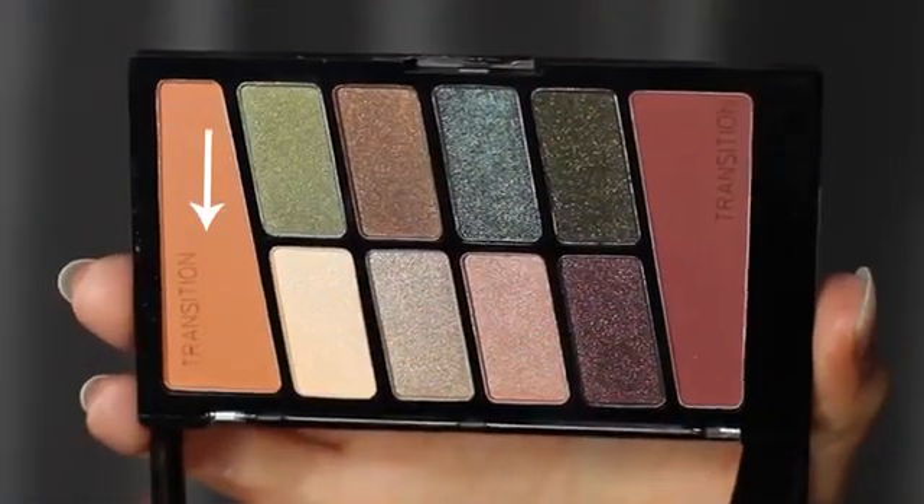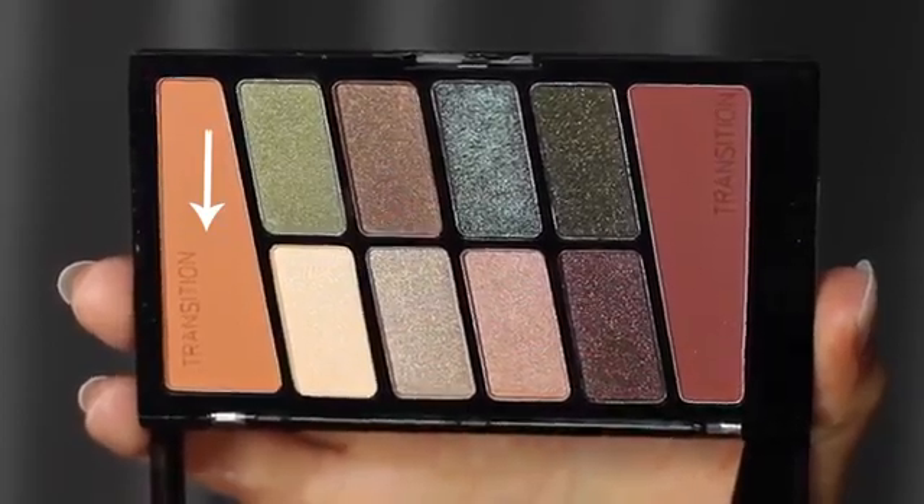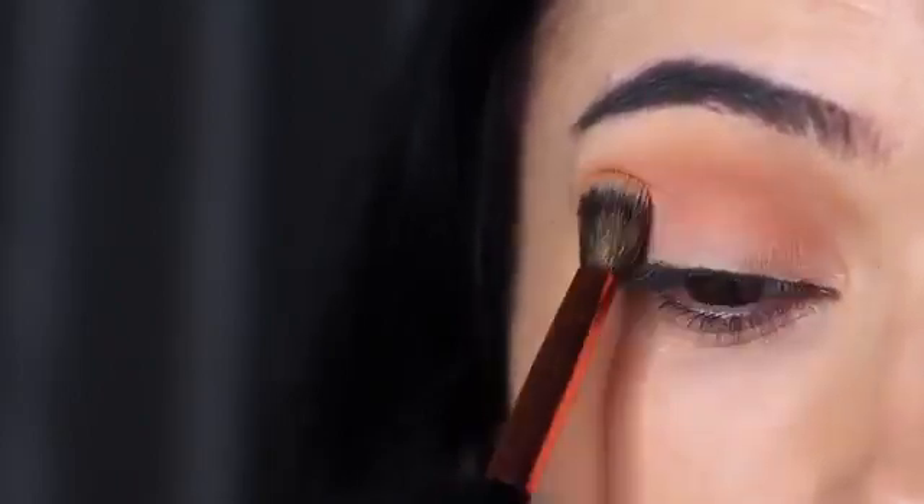For the next look we're going to use the green. I'm going to start off with the lighter of the transition shades because I like peaches and greens together — I don't feel like the other transition shade quite works with greens. So we're going to blend this over and back in the crease of the eye.